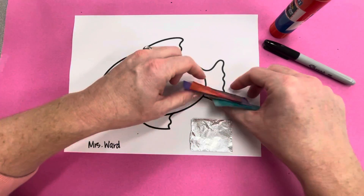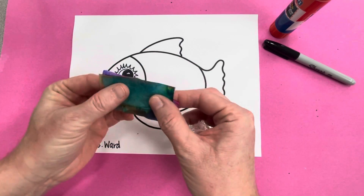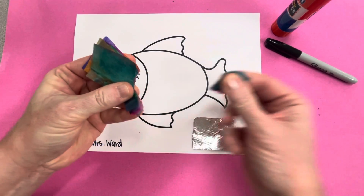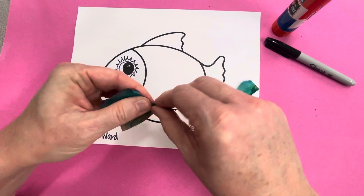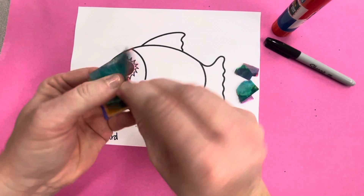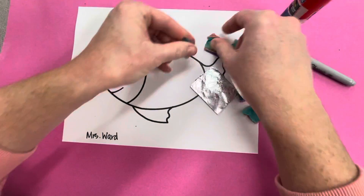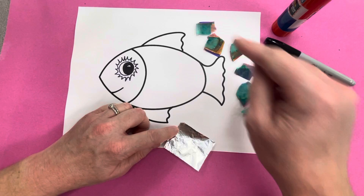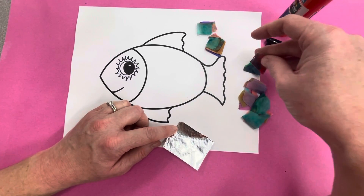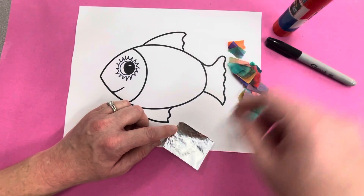When you get your pouch or baggie, take your tissue papers out. Stack them all together and tear them — not into huge pieces, but not teeny tiny either. I got six pieces out of mine. Then separate them. Because we stacked them, it makes it fast to tear them all at one time, so now you have all of these little pieces.